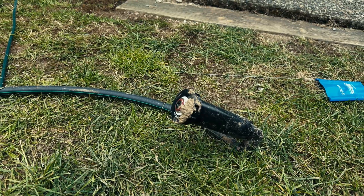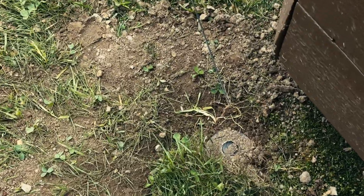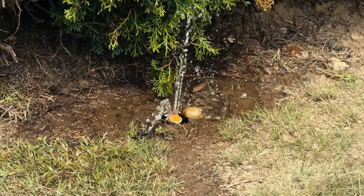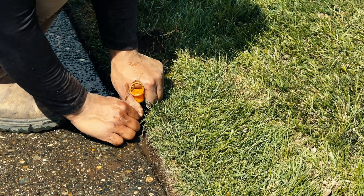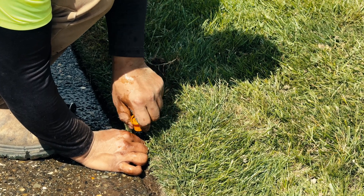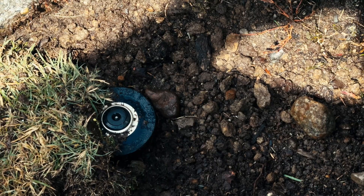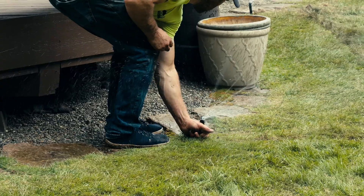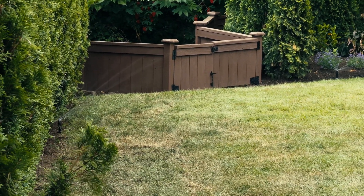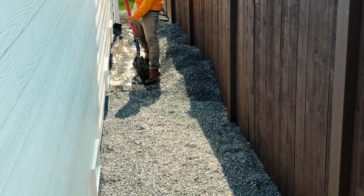Next comes heads. We use different heads and nozzles depending on the layout of the yard. In open lawn areas, we install 4-inch pop-up spray heads with MP rotator nozzles for efficient, even coverage and wind resistance. In tighter corners or narrow strips, we switch to side strip or corner pattern nozzles to avoid overspray. In larger lawn areas, we step up to Hunter PGA, PGP, or I-20 heads. For beds, we use a mix of 6 and 12-inch heads or drip line to deliver water right at the roots. Every zone is tailored for water efficiency and plant health.